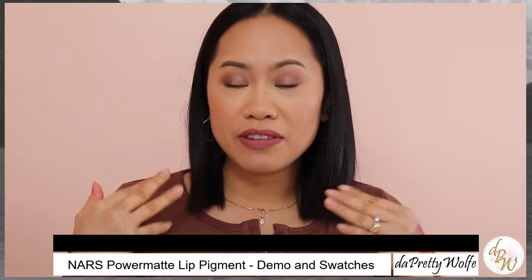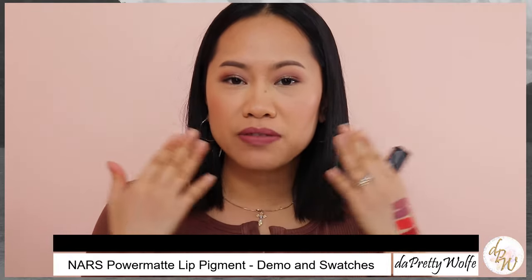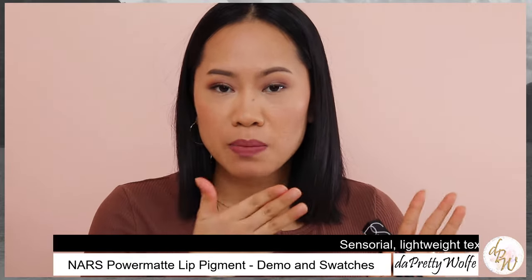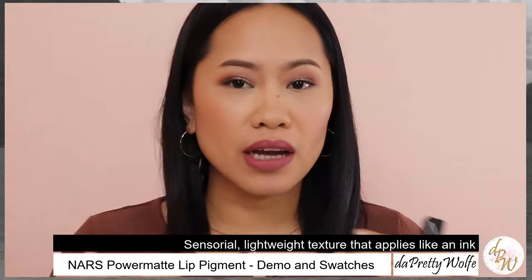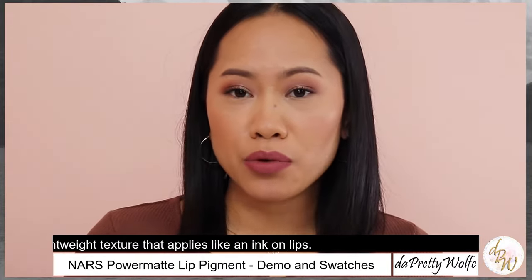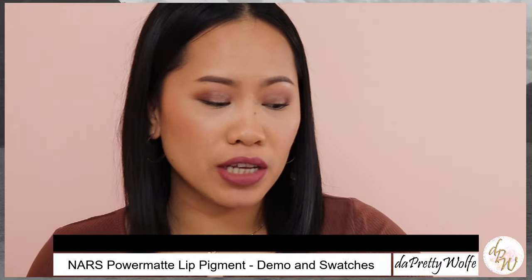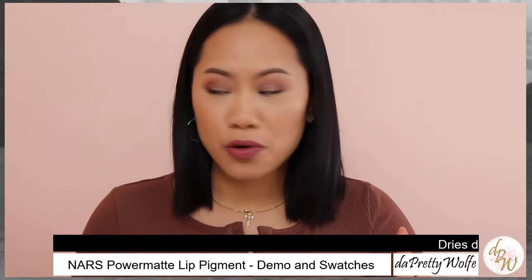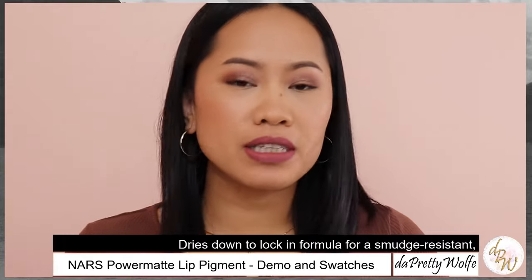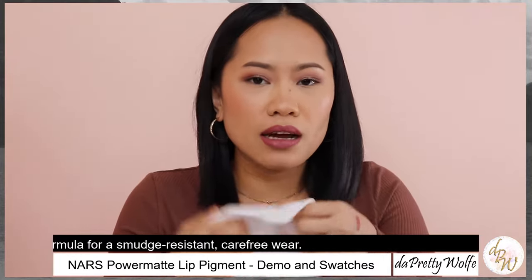American Woman is definitely one of the lightest shades that I have here. If I wanted to add a lip liner to give it a little bit more volume, I can, but I think I'm just going to stick to the lipstick because it's really good to define your lips. This shade of American Woman is a chestnut rose — it's kind of nude-ish for me. I really love it. It's one of the colors that you can wear every day.